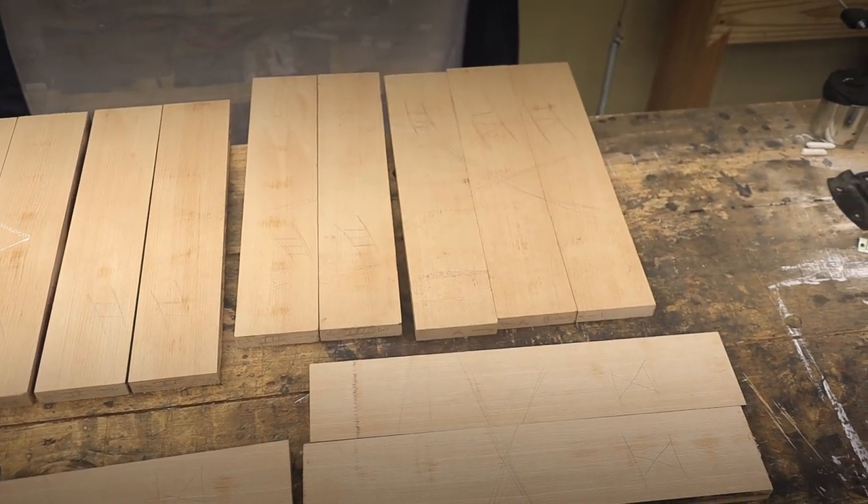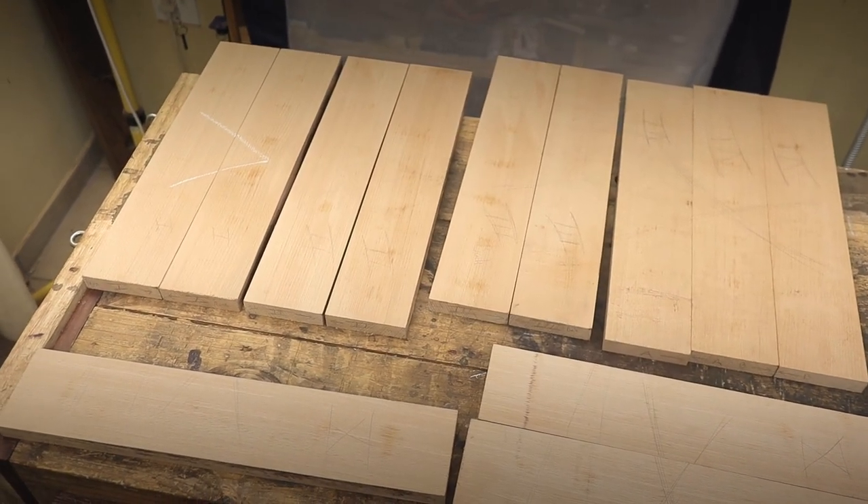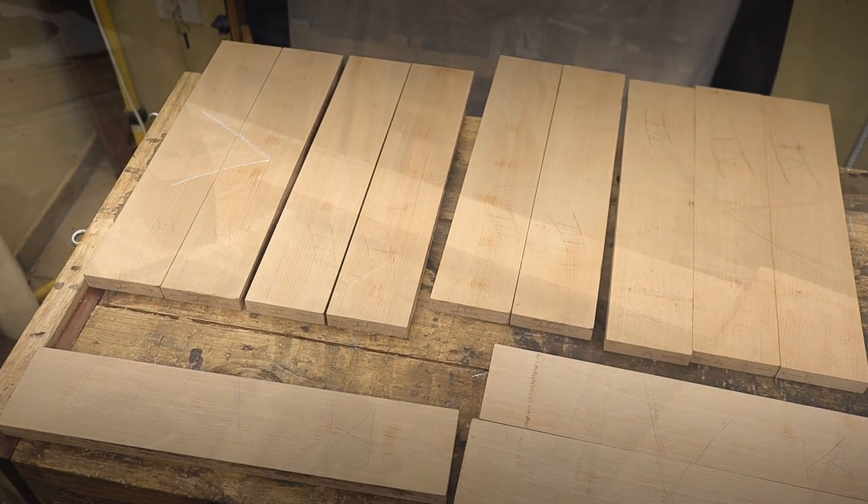Welcome everybody. I recently got a commission to make a portable carry chest with some drawers inside. The wood I'm going to use is European beech wood.